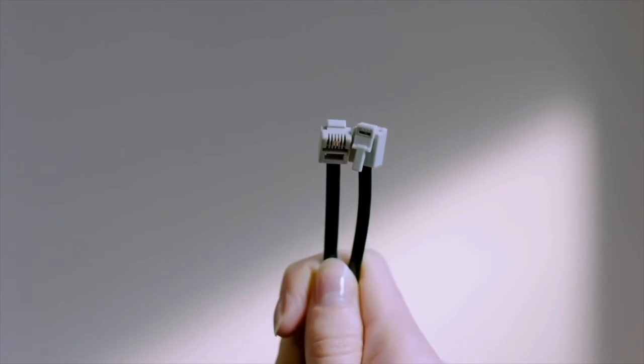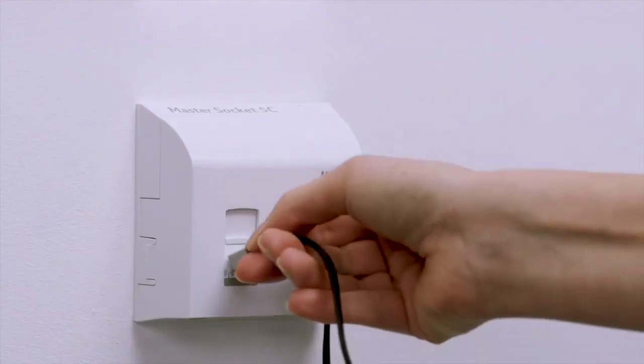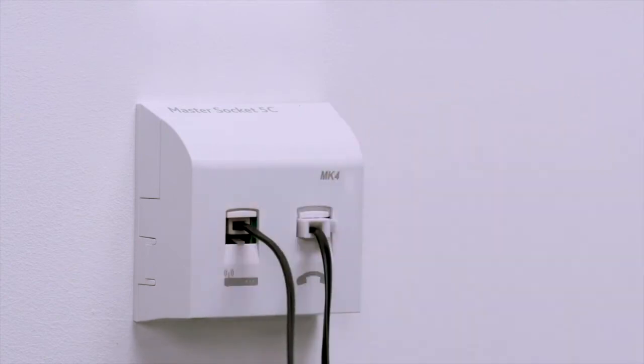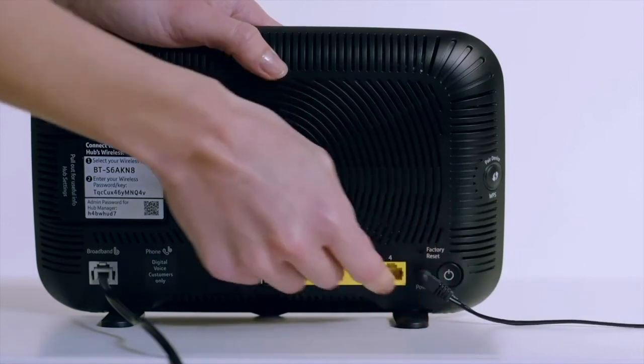If you already have a Master Socket, just plug in the Smart Hub using the broadband cable with grey ends. Connect the power cable to the back of the Smart Hub, then power it up.